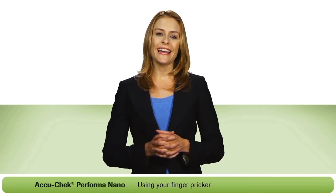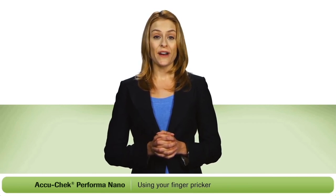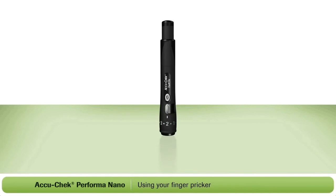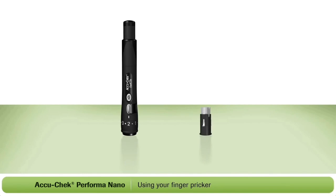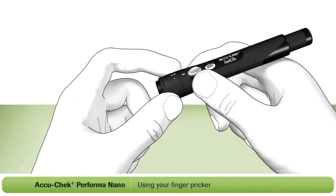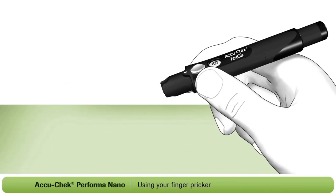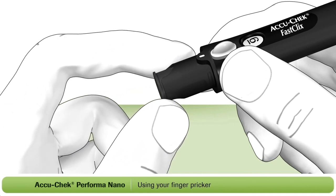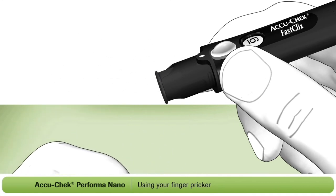I'm going to show you how to use the AccuCheck FastClicks finger pricker. With this device, there are no individual lancets to handle or dispose of, making it much easier to use. First, you will need to load your finger pricker. For this, you will need an AccuCheck FastClicks lancet drum. Each drum contains six preloaded lancets, so when you load one drum, you're actually loading six lancets. Remove the cap from the finger pricker, then insert a new lancet drum, white end first. Push it all the way in — it should fit firmly into place.